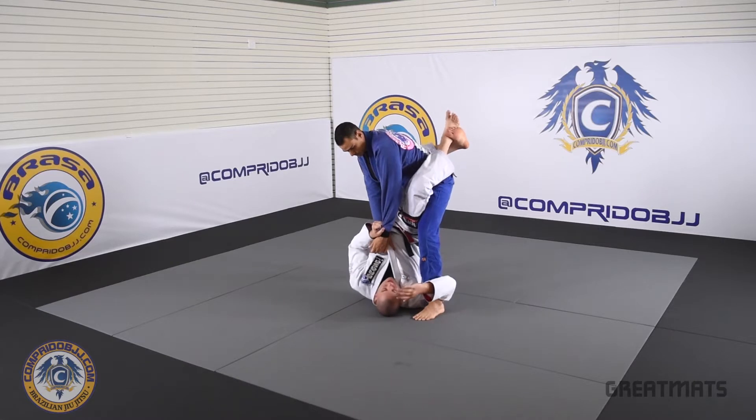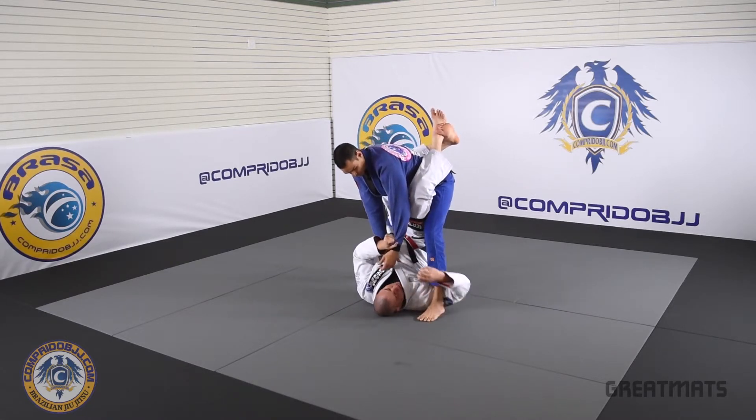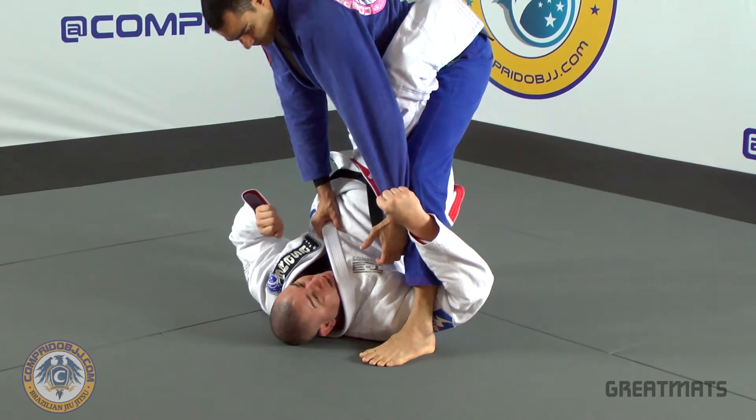I control his leg here and then move my hip as close as I can, and I will come to his arm. Make a pocket grip here and I control his arm.